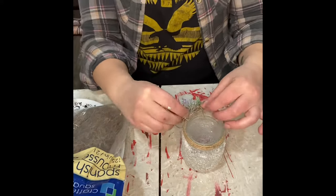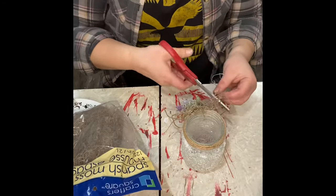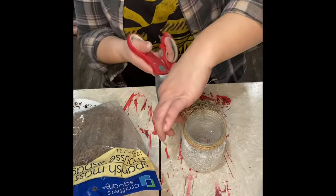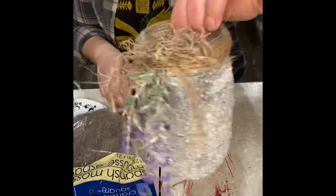Finishing touch on this one — just adding some Spanish moss on top of that lavender. And then I'll trim the twine. Cute.